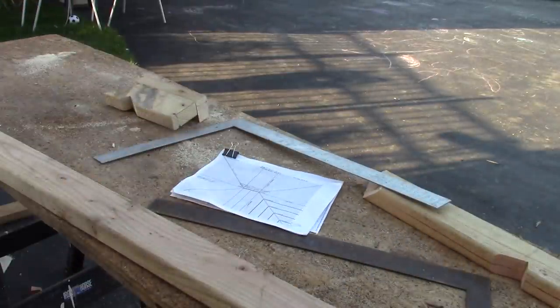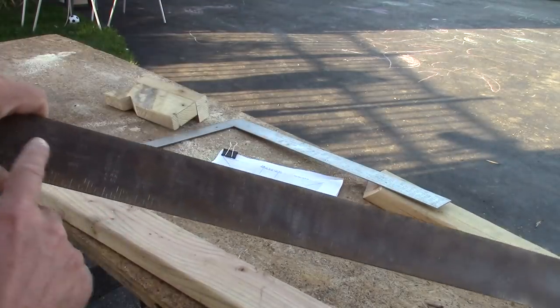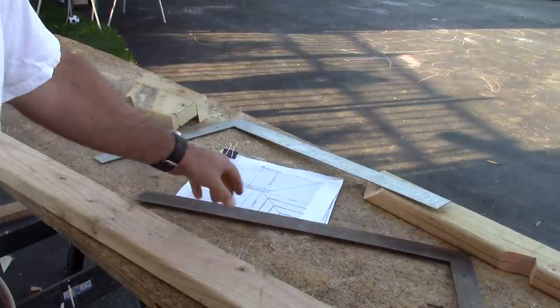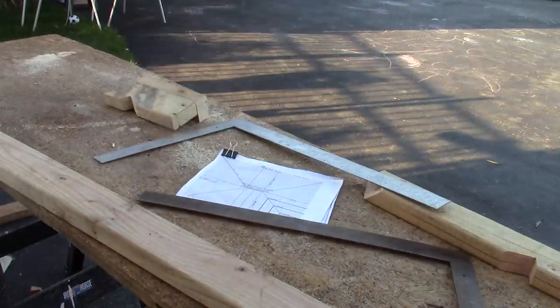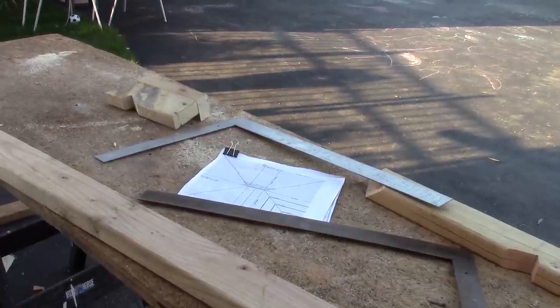When doing a hip roof, you can get plans like that, or what you can do is use your framing square and take the rafter layout — it's a little hard to see — and calculate yourself how long your framing rafter should be. I already know from my plans, so now we're going to start with the hip rafter.